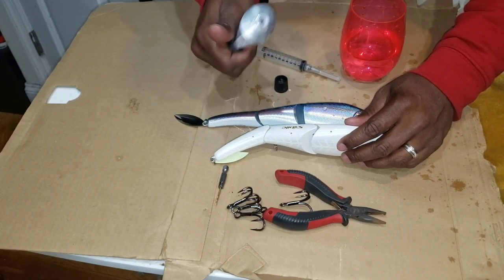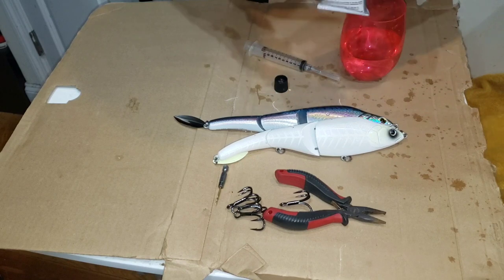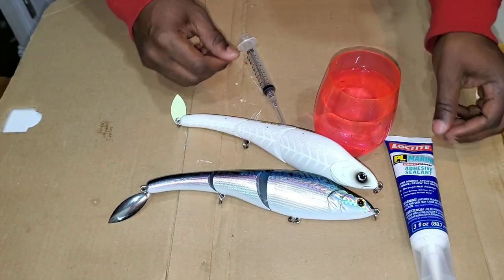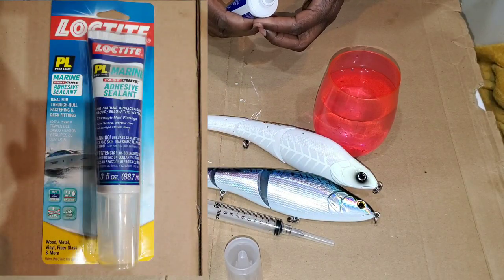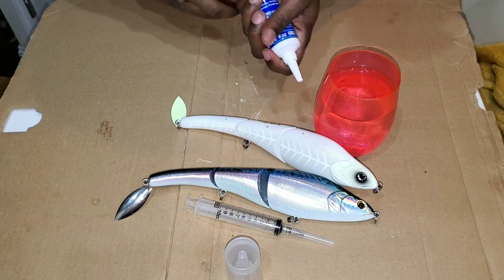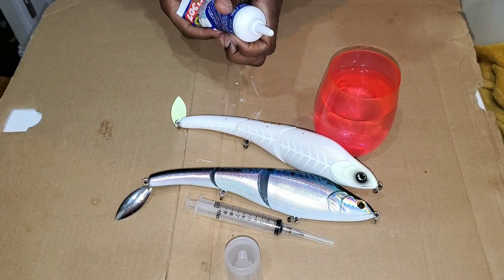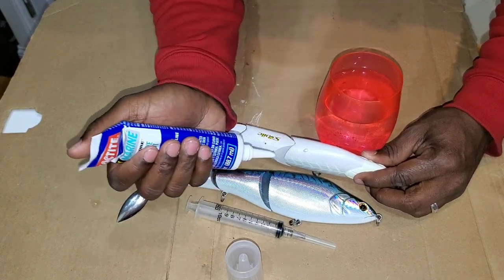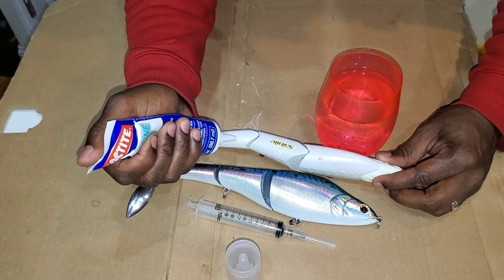This Goop is what I would normally use to seal my plugs after loading them. However, this one I have is about a year to two years old, it's gotten hard on the inside, so I couldn't use it anymore — there must be some sort of shelf life. I had to stop recording, go to the store, and get this new stuff. It's called Loctite Marine — supposed to be good for lures. It has a much higher viscosity; I'm having trouble getting it out of the bottle. It's white and pasty, whereas the Goop I'm used to is transparent and easily applied.